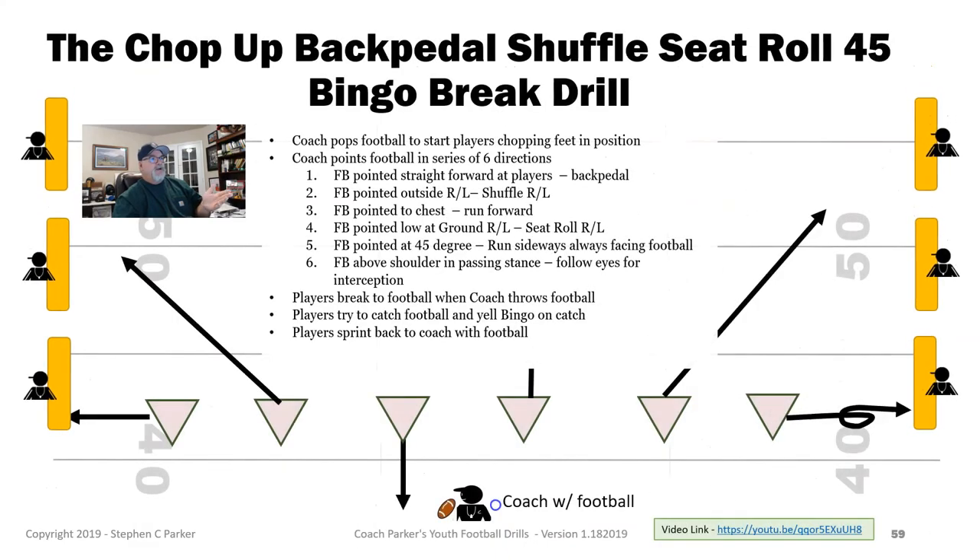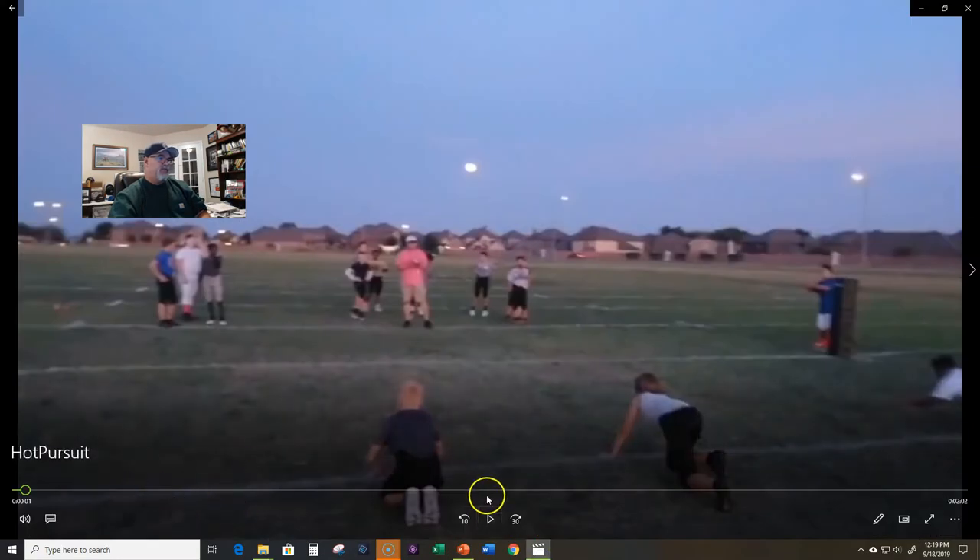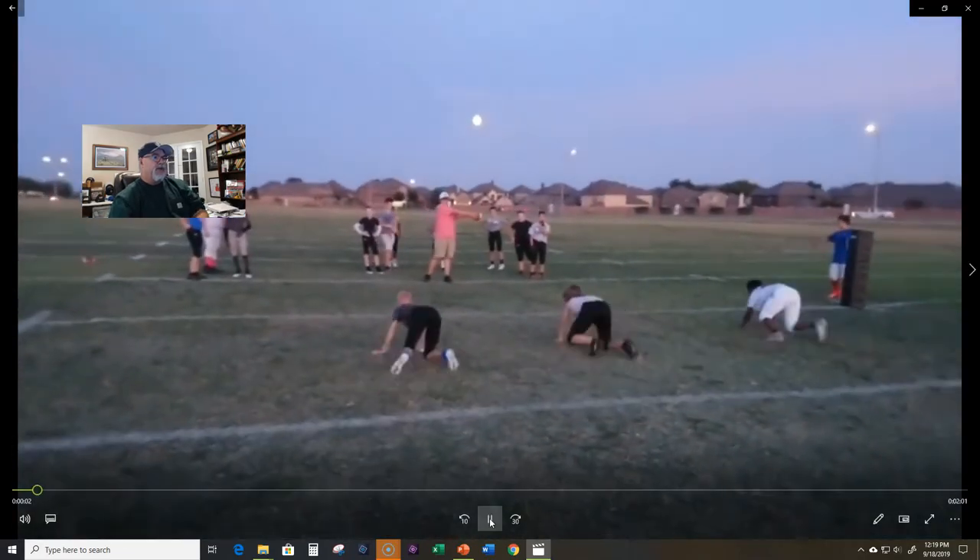Here's the bingo backpedal shuffle variation. I've taken the drill I had in the book before and just added the bags to the side. So you could do the whole thing where it's the normal linebacker drill — you hit the ball, everybody's shuffling back, side to side, then you throw the ball. Instead of having them run back to you, you can have them go tackle those bags. We've kind of been doing a hybrid with that, and the boys really like this hybridization of the drill. So let's take a look — I've got some film here of the drill.